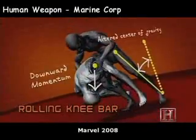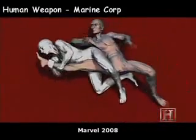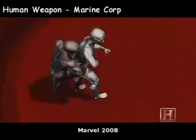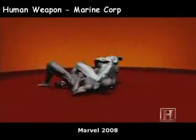But the real damage from the knee bar doesn't come from gravity — it comes from leverage. Once the knee is locked, your hips act like a fulcrum and his leg acts like a lever, multiplying any force you apply. So even though the ligaments and tendons around the knee can sustain 1,700 newtons of force, the knee bar can load a lot more than that — enough to completely destroy the joint.